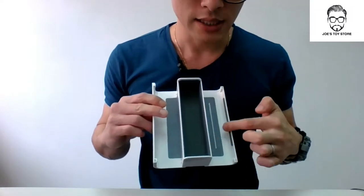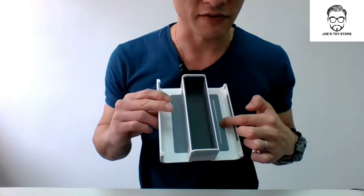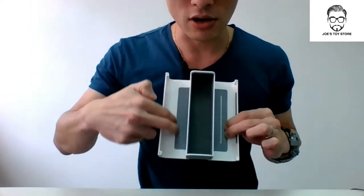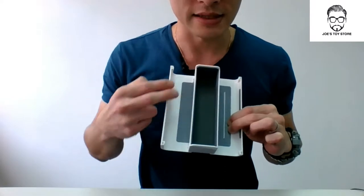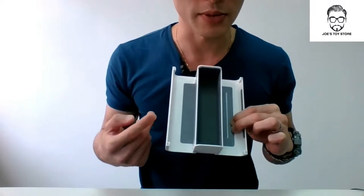This side of the wing is actually an electronic device holder, so it can hold your phones, tablets, USB chargers, etc. And this side of the wing is the accessory holder, for items like your keys, your wallet, and your pens.